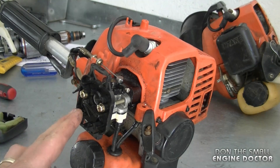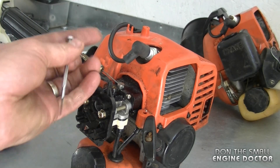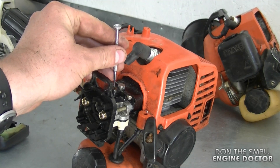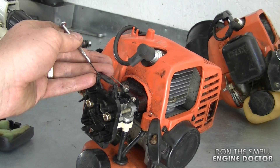The issue I was having with this trimmer was that it would bog down when I went to throttle up, even after putting in a new carb kit. So I just reached down inside with this little screwdriver and turned it out approximately half a turn to three quarters of a turn, doing this in quarter-turn increments until I could throttle up properly.